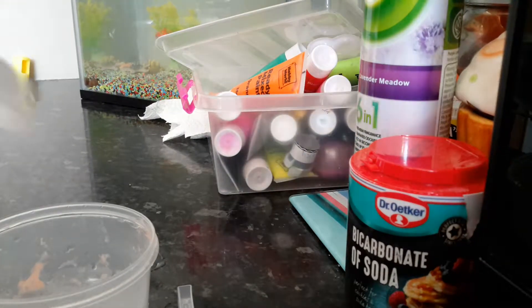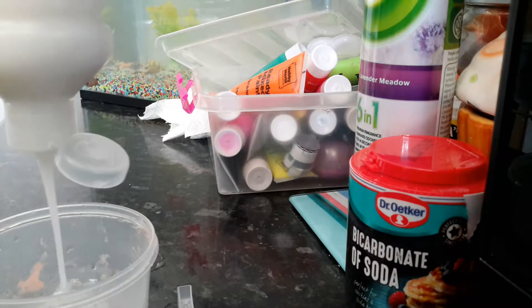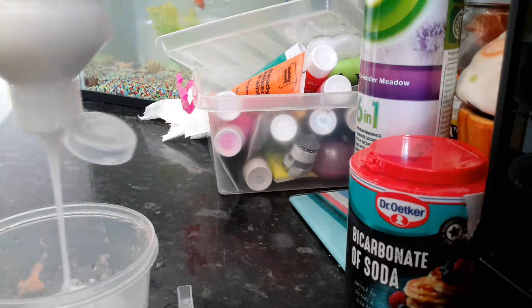First I'm going to put the PVA glue in, and the amount of glue you have is the amount of slime that you'll have.